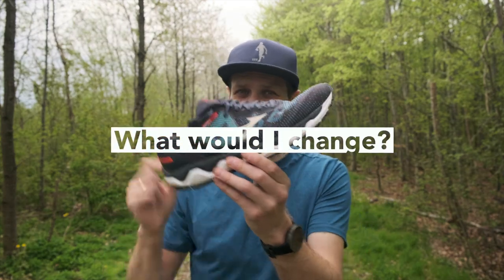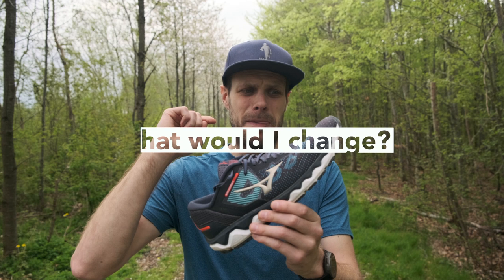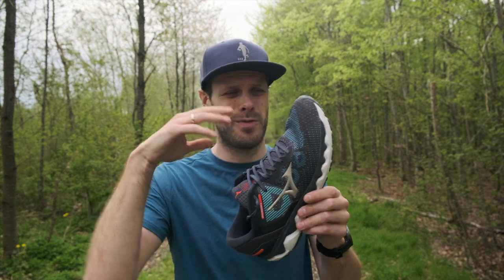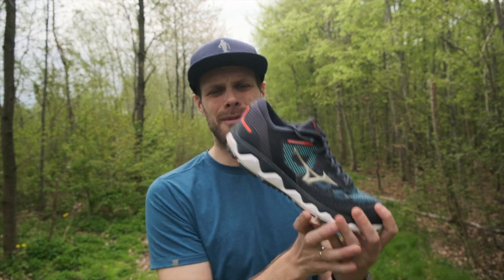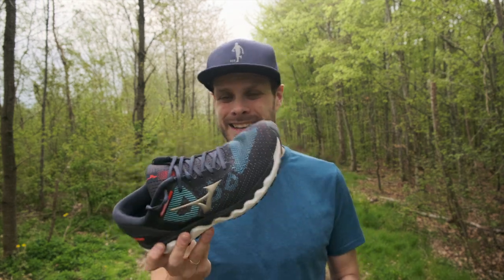If I was to make it a little bit better, I would make it more breathable by removing one part of the upper. I would also change the entire midsole to Mizuno Energy, since that's the best foam Mizuno has. The X-POP could stay — I like that.